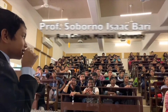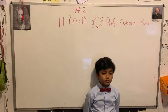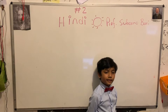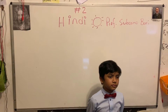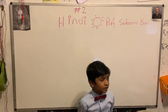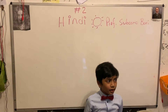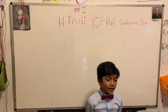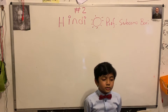From Professor Saborno Isaac Bari. There's no floppy? No? Thank you. My name is Professor Saborno Isaac Bari. I'm checking it — Hindi Bono Mala, Hindi Bono. So look, record it.